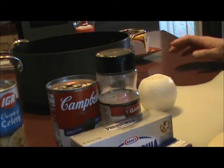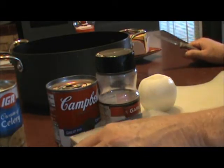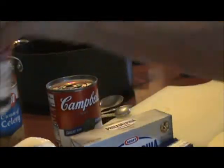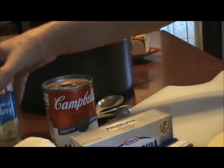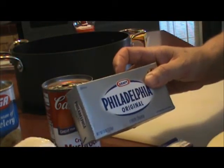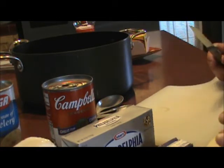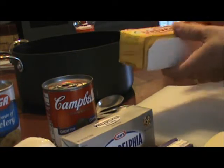I'm making potato soup and what you'll need are 8 to 12 medium sized potatoes, 1 medium onion, a half teaspoon of garlic salt, a can of cream of mushroom soup, a can of cream of celery, an eight ounce package of Philadelphia cream cheese, one stick of butter or a half cup of butter, and a small box of Velveeta cheese.